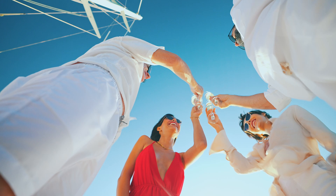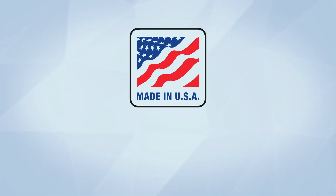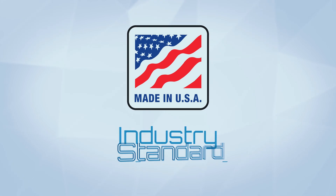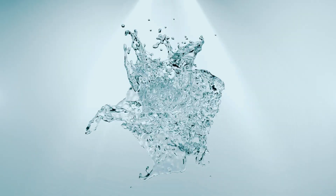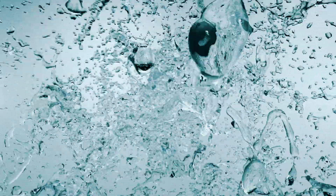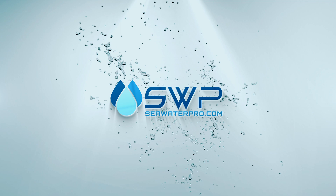Seawater Pro watermakers are all made in the USA and come with an industry-standard 2-year warranty. Don't delay your voyage any longer — visit SeaWaterPro.com to get your watermaker.